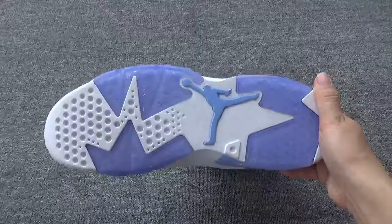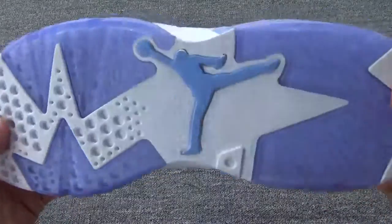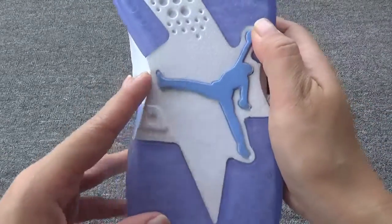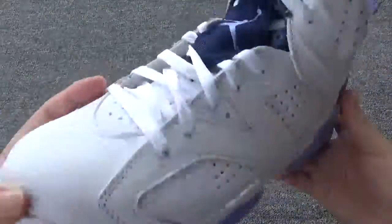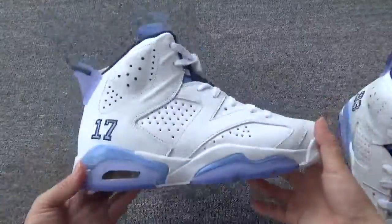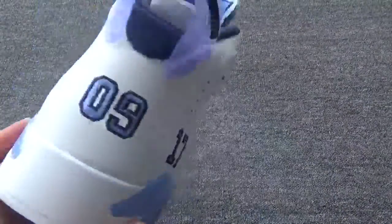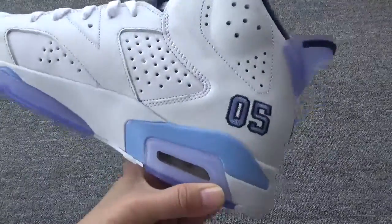Now let me move to the bottom. You can check the very beautiful outsole. And you can check the blue Jumpman on the middle — so beautiful. Let me show you another pair. You can check the numbers on the back. So perfect shoes.